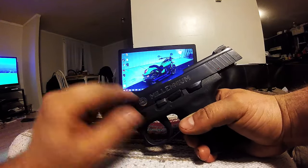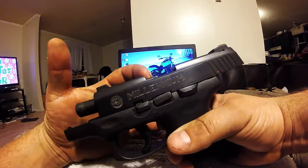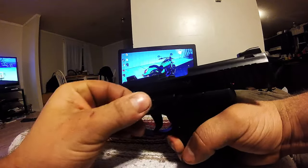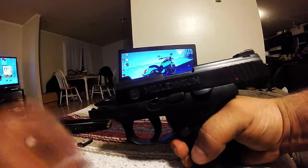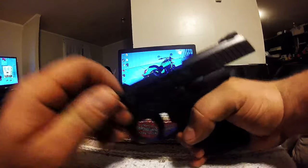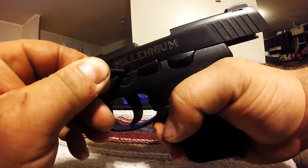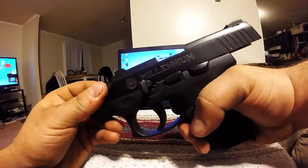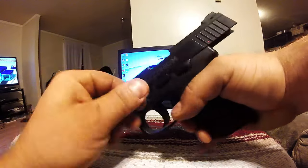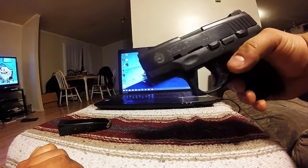It needs to be all the way down. This pin is catching it internally, not letting the slide close all the way. So it's best just to do it down so you don't forget. Make sure the barrel is all the way out. If you twist it, it'll push that down. Make sure the barrel is down. Push in — and now it works.